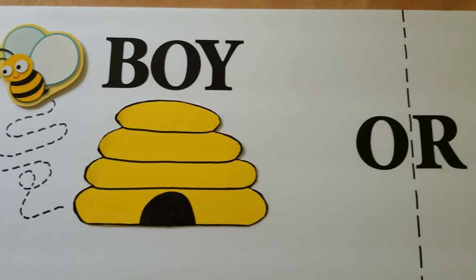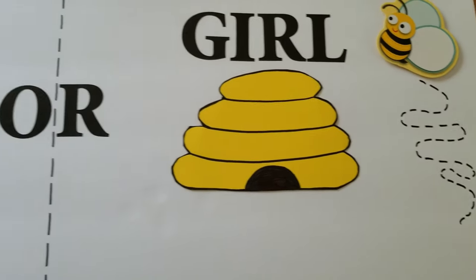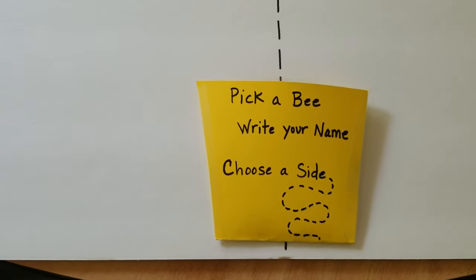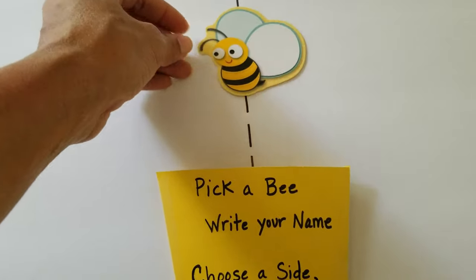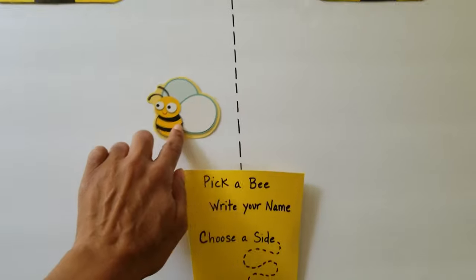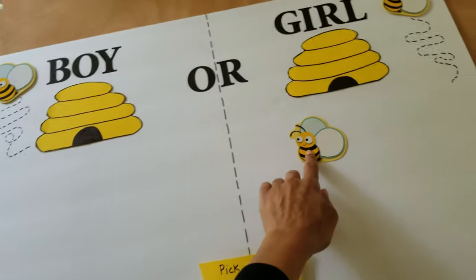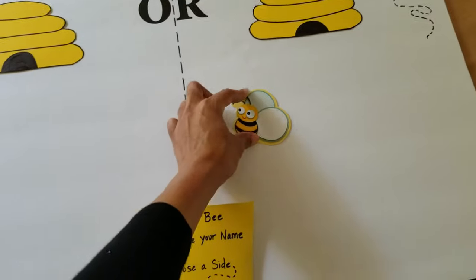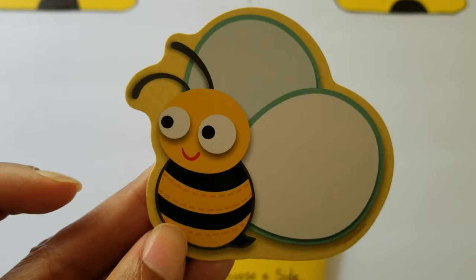I saw this idea on Pinterest and decided to make it myself. As guests are arriving, they can participate with this interactive poster game to guess what they think the gender of the baby will be. On a sheet of poster board, draw and cut out two beehives. Use some letter stickers from the Dollar Tree to spell out boy or girl. I bought some bumblebee cutouts from Amazon that the guests can use to write their name on, and then they just use a clear piece of tape to stick it to the board. This adorable sign will stay on display for the whole event to show who guessed correctly during the reveal.